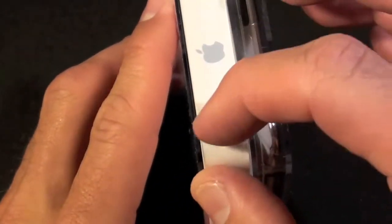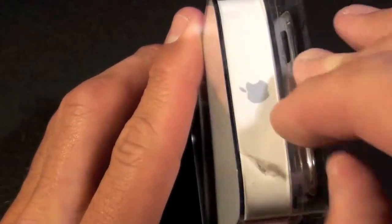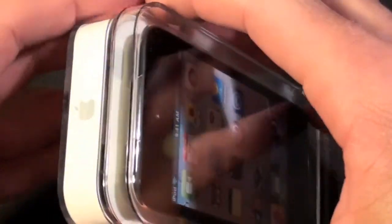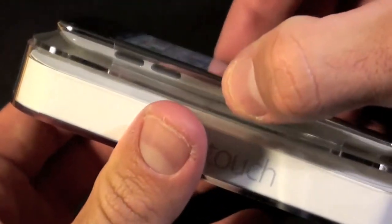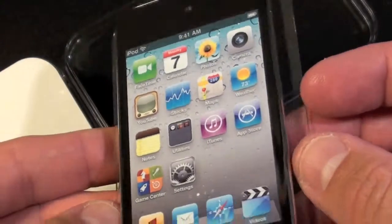I see a little tab here indicating I have to peel this off to unseal it. I should be able to just open this up, pop it out, and you can see it's sitting on a little tray. We're going to set this aside for now and see what's in the box.